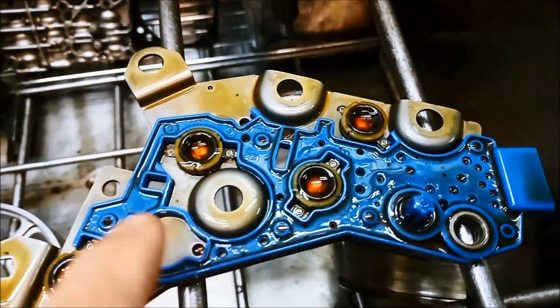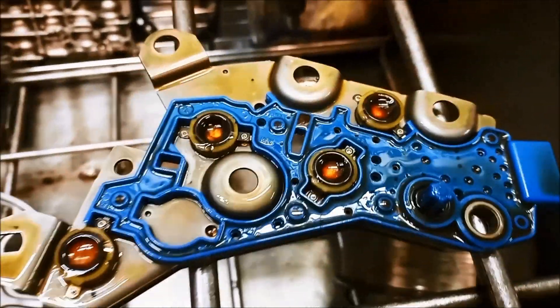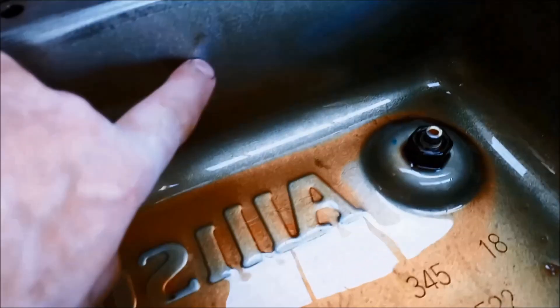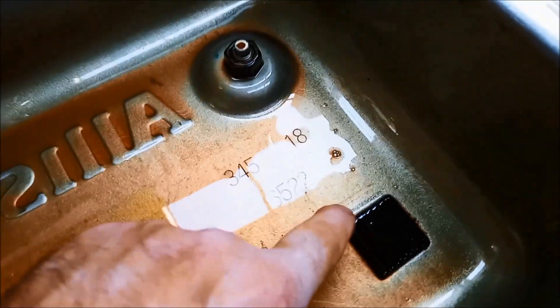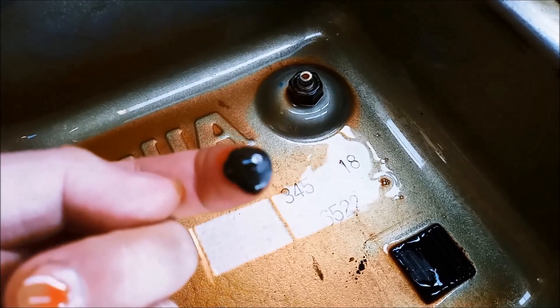We'll just flush that out with solvent. There's also a little o-ring on there. And you can actually see that it hasn't made service for quite a while — there's like a yellow varnish on everything. And you can see the little factory magnet there, covered in fine metallic debris.